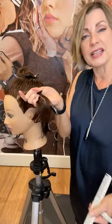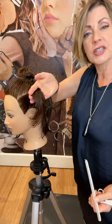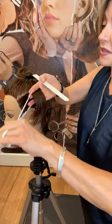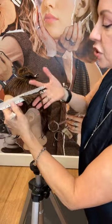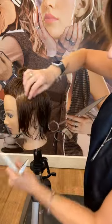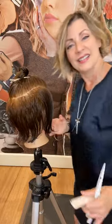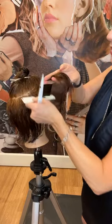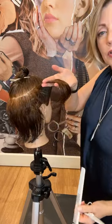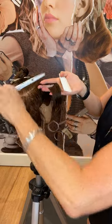If you guys have any questions, I'll try and catch them as they go by. Lifting up now - if I wanted the front to be a little longer I could just tip my fingers out, which will give a little more softness around that front edge. So lifting up pretty much 90 degrees from that heart line, tipping my fingers out to create a little bit of length, and then just cutting that hair off.